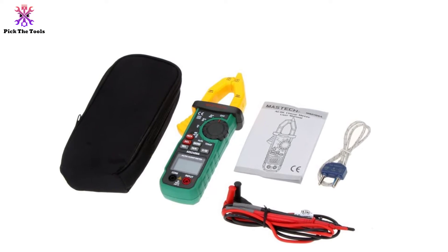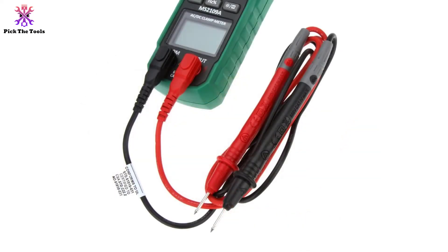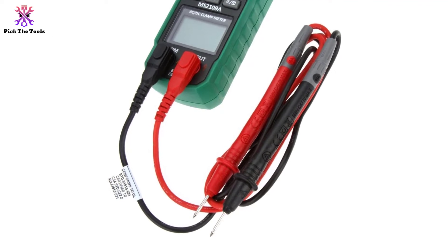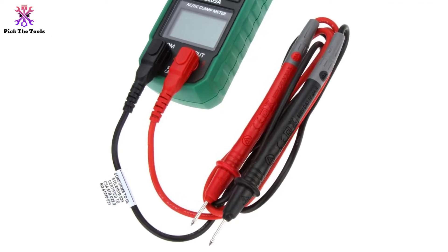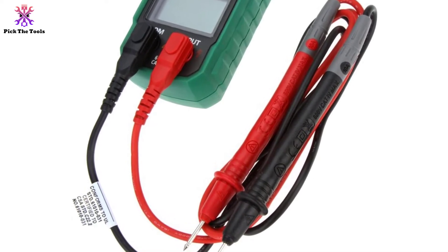The Mastech clamp meter also has a built-in non-contact voltage detector, and the price is very justified. It includes an auto power off function, making it highly recommended overall.